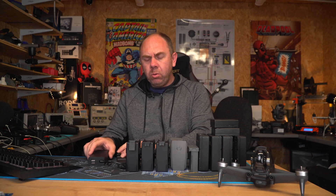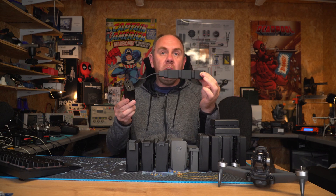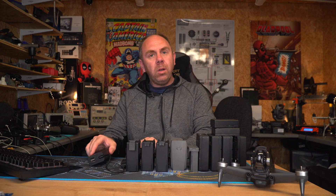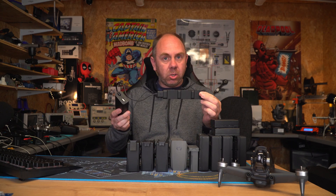People often ask if it's okay to leave your batteries on the hub all the time, and my answer is no. I do not advise leaving your batteries on the hub or on charge continuously. What you should do is put your batteries on to charge, and once they're charged take them off and put them somewhere safe before you use them or take them directly with you.